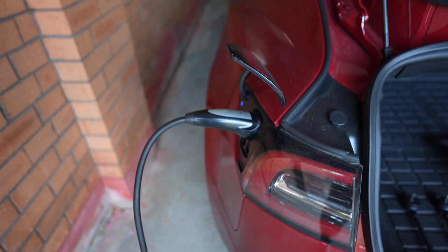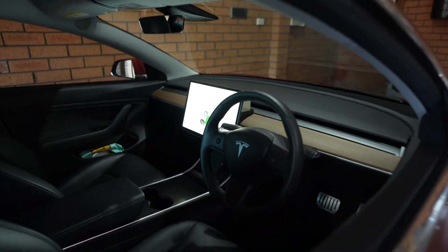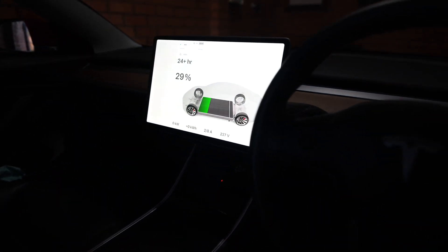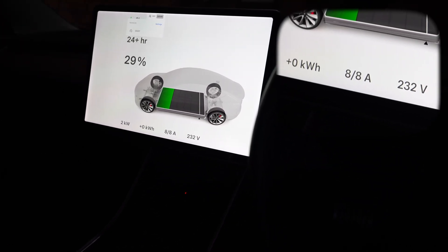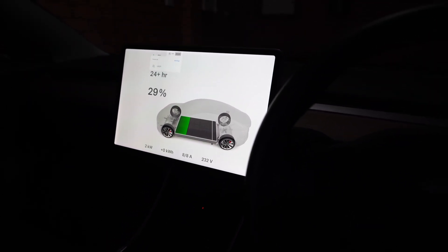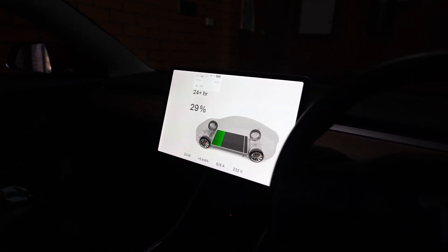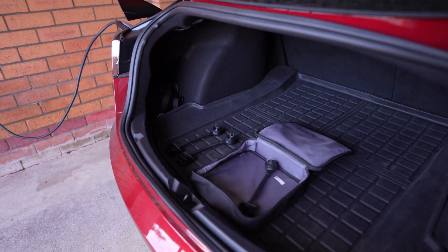Let's see what it says on the screen. It's connected — it says it's going to take 24 plus hours, and at the bottom you can see the amps ramping up, with a maximum of 8 amps. The car says it'll take more than 24 hours to charge to 80%, which is the limit I set. Now let's swap out to the newer generation 10 amp tail and see what happens.